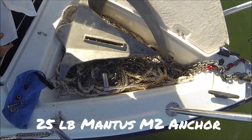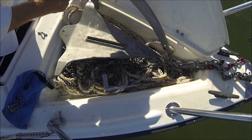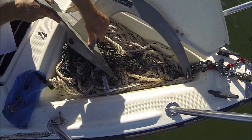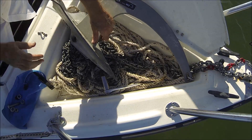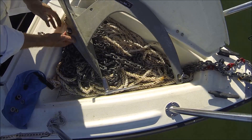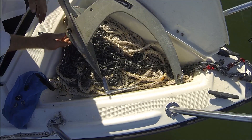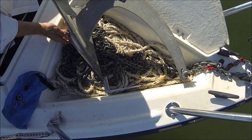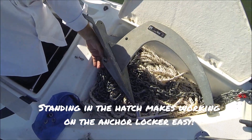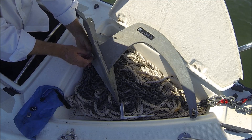What's nice about this anchor being a two-piece is it fits in the anchor locker really easily. It's a 25-pound Mantus M2. Basically you just got to put it together with one bolt. There's a bolt in there. You have to put this little ring in the M2 to take up that space and keep things snug. Nice to be able to work out of the hatch — this thing is easy.